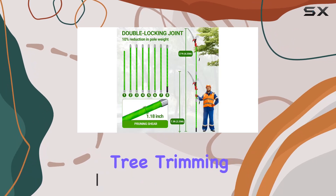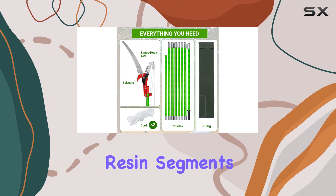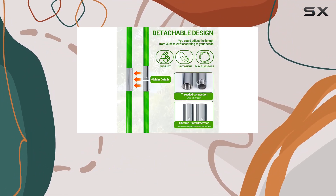The system includes a sturdy tree trimming setup with a detachable pole made of 8 epoxy resin segments and a durable alloy steel saw blade, offering a total length of 8 meters.